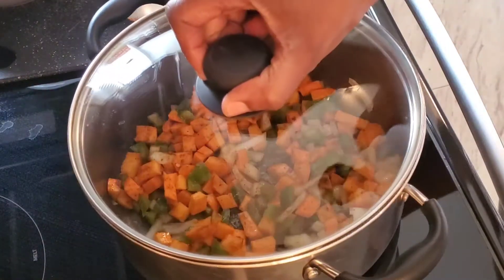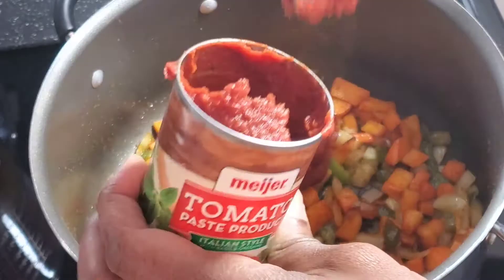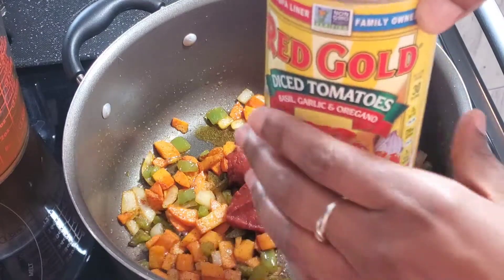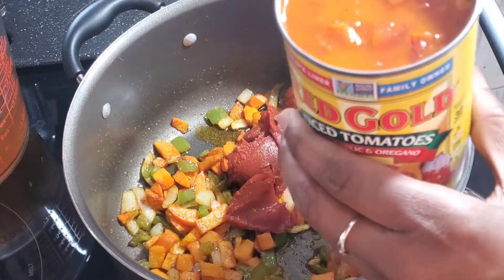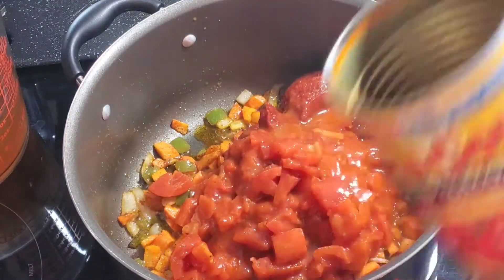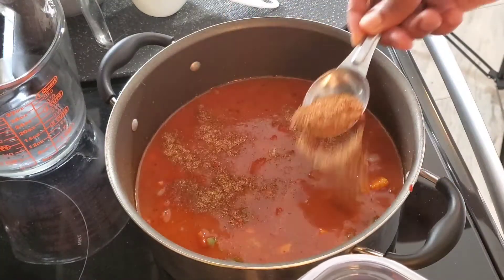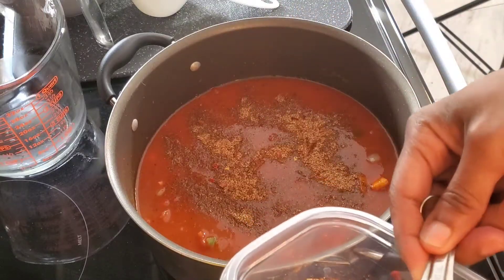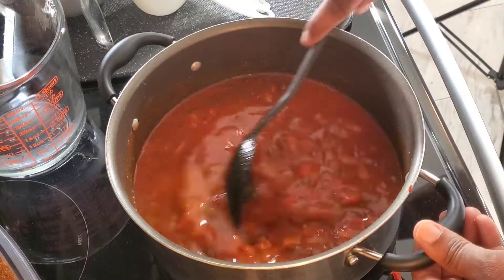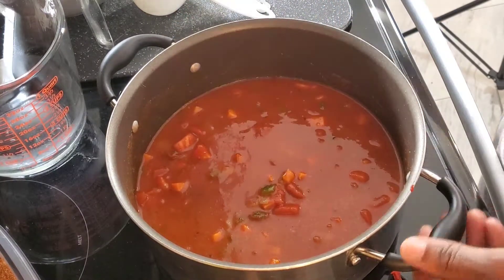Once your vegetables get all tender, add a small can of tomato paste and one can of diced tomatoes. This particular one is my favorite — it has oregano and basil in it, but you can also use the one that is chili ready. Then stir in two cups of vegetable broth and add more chili seasoning — I added about three tablespoons, but later I realized I needed a little bit more. So this is another thing where you just need to taste your chili as you go and add as much seasoning as you feel you want.